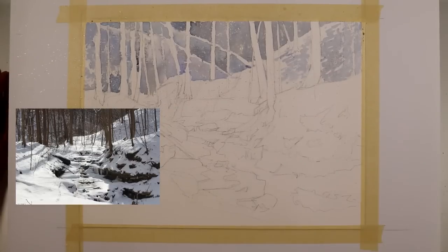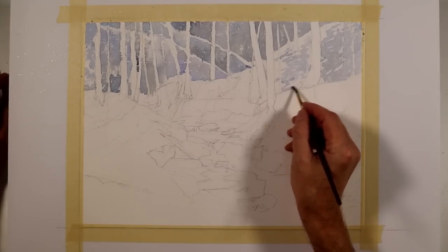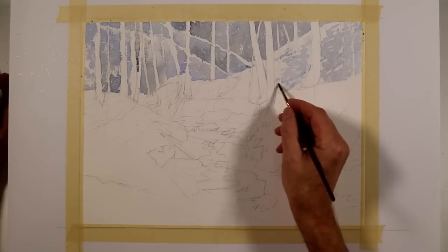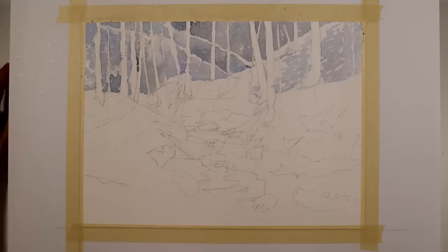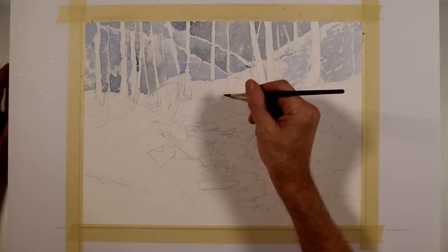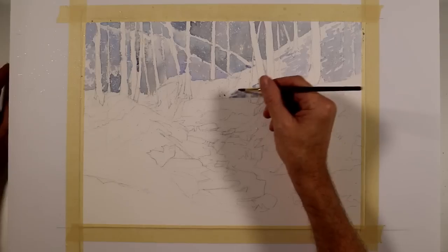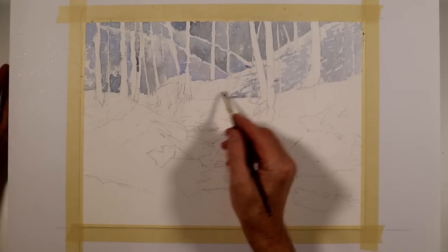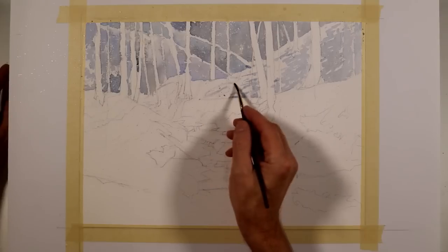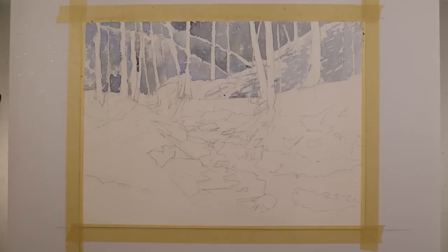I'm still working with the same colors that I was on the left side, although I'm not using as much of the gray. It's more of a light blue-violet, and I'm just painting this with a small round brush. It's a little different than how I often paint — I'm normally using larger brushes. If I had taken the other two approaches, I would have been doing this with either a one-inch or a half-inch flat brush.